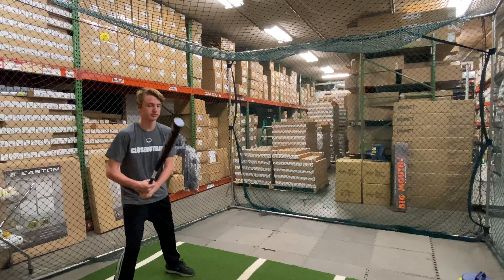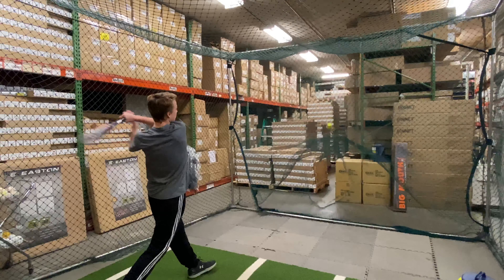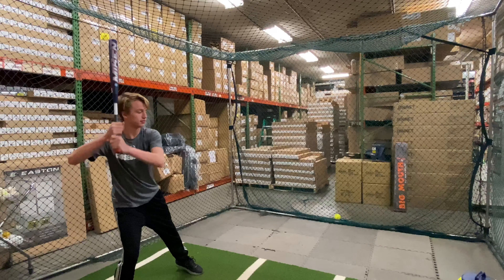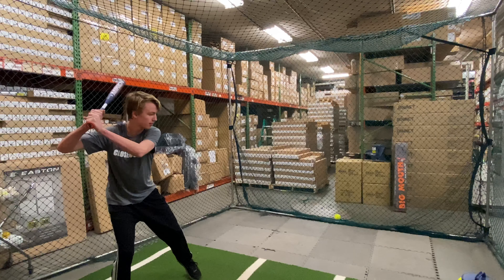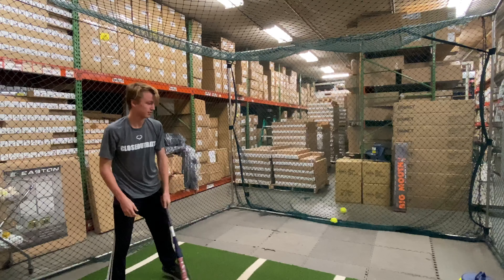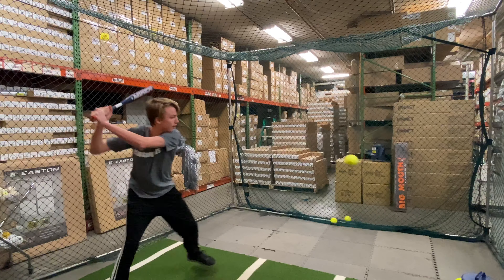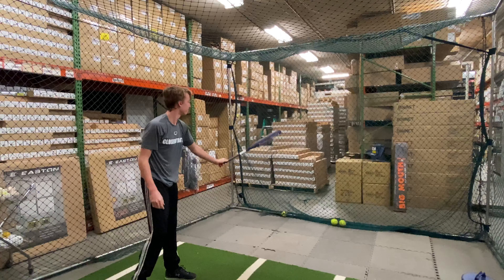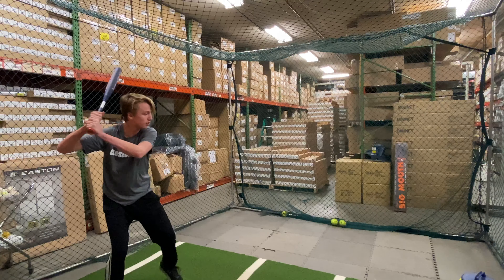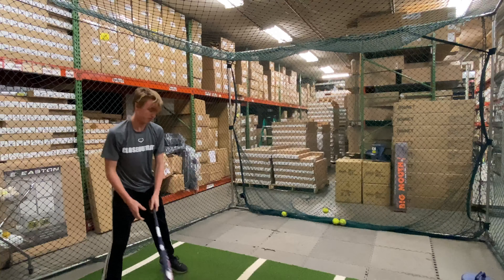This bat is going to be a special edition from Mikan — the Patriot. It is an ASA bat, two-piece composite, and comes with a 14-inch barrel. It has tetra-core technology which optimizes performance by utilizing an inner-core tube, and also features SensiFlex which maximizes energy transfer from handle to barrel. It is approved for ASA play, comes with a one-year manufacturer's warranty, and is proudly made in the USA.